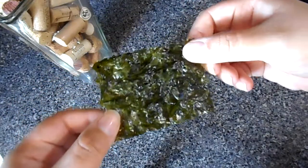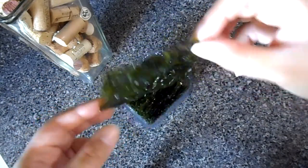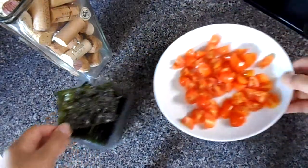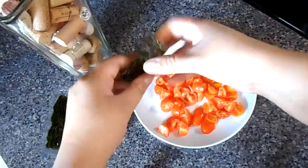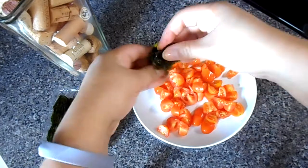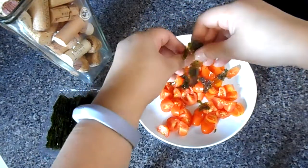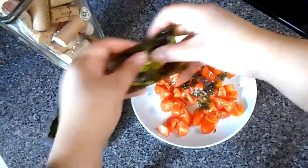Now I have some seaweed here. I love the seaweed. I buy these packets at Costco — they have sea salt, they're lightly salted. Sodium content is super low and I actually use this whenever I have a craving for chips.